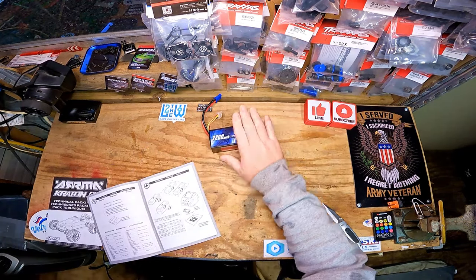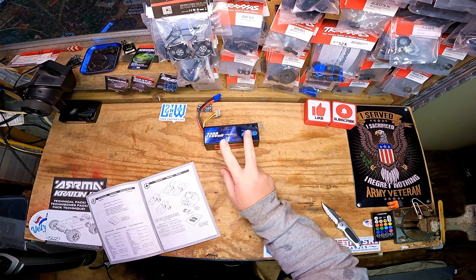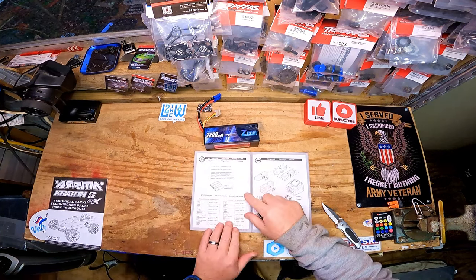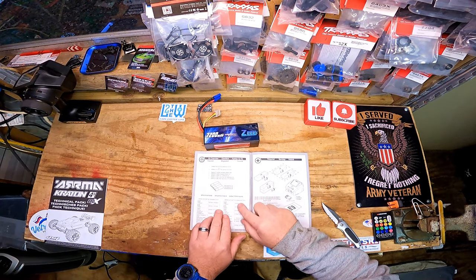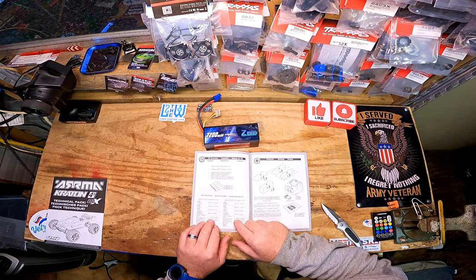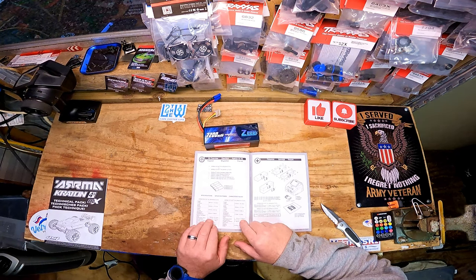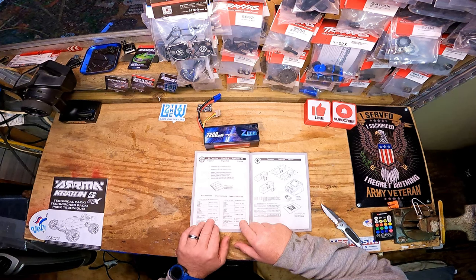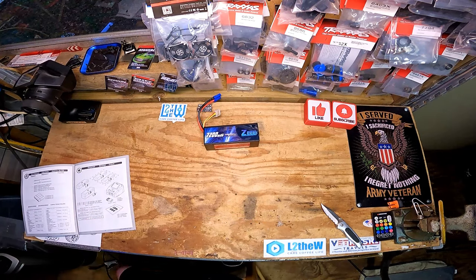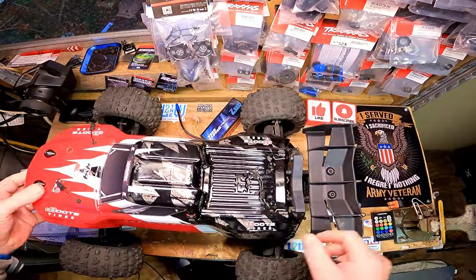Pretty nice-looking battery there — I'm gonna try that out on the Outcast or the Kraton and see if this will make it go faster than the two 3S packs. When I was ordering the battery pack I went to the owner's manual and this is interesting. The Outcast is shorter — 515 millimeters versus 547. Now with that being said, why is the battery tray longer in the Outcast? It says 165 millimeters — 6.49 inches — where the battery tray on the Kraton is 156 millimeters — 6.14. That doesn't make any sense — I think they got that backwards.